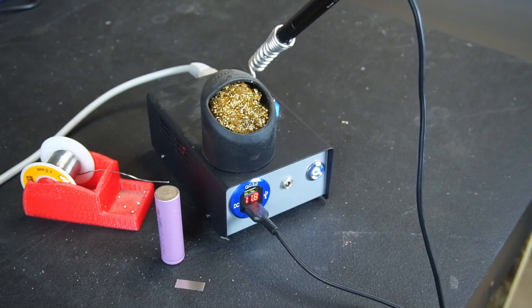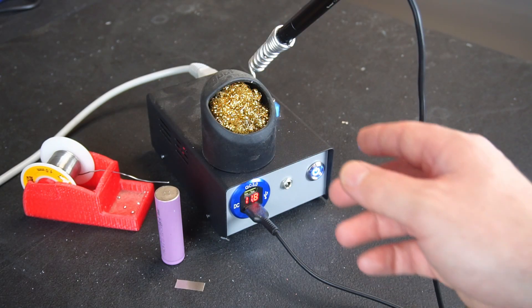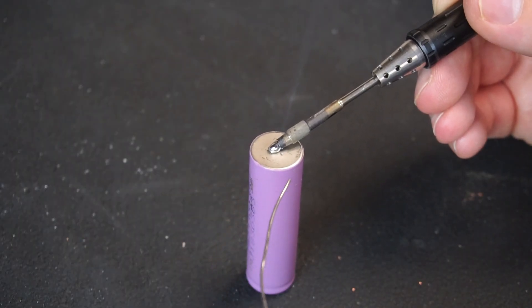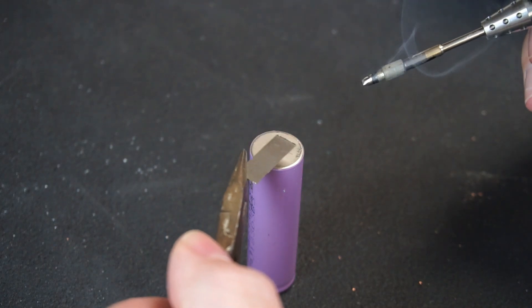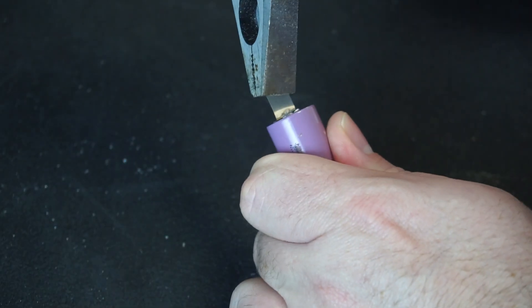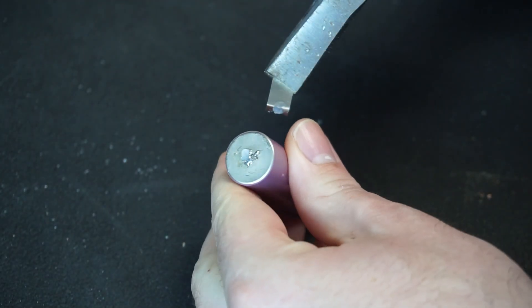But that left me with a problem - I don't have a battery spot welder, and soldering batteries is a big no-no since that involves gently roasting your cells with a soldering iron, leading to reduced life expectancy or in the worst case scenario even an explosion. Not to mention the mechanical connection solder offers isn't very strong.